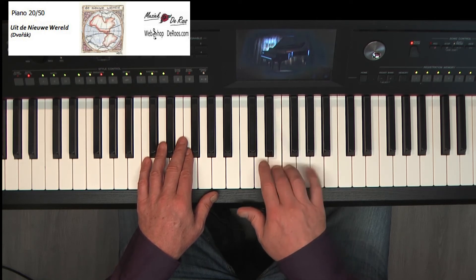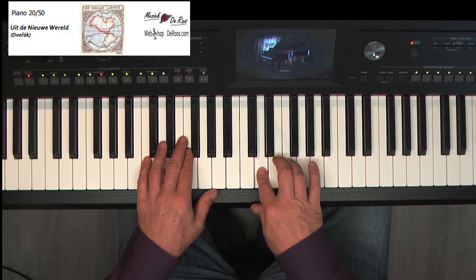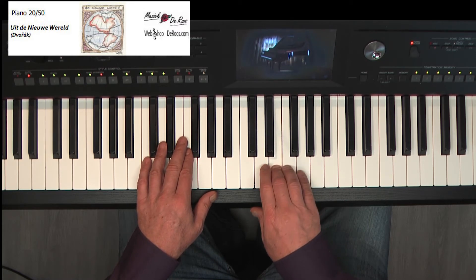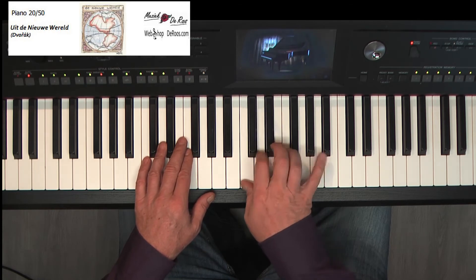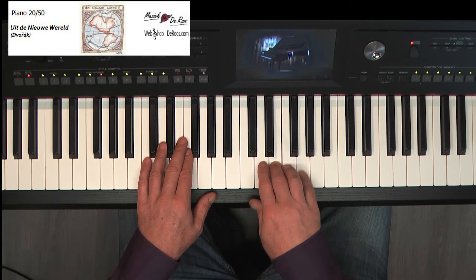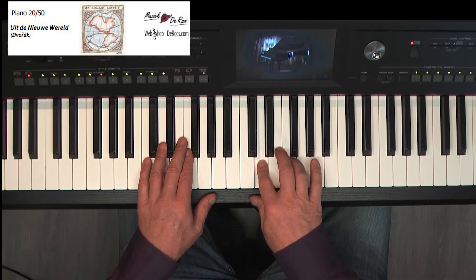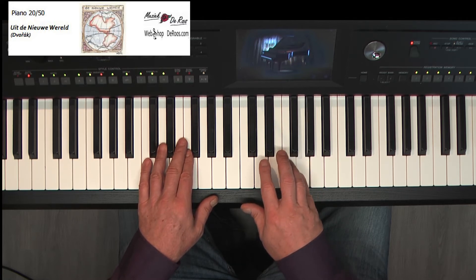Pink. E, G, G. E, G, G. Handschuiven, C, D, E.